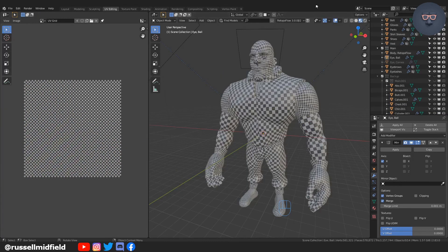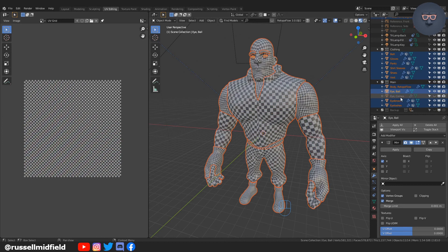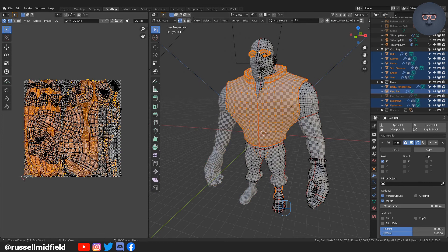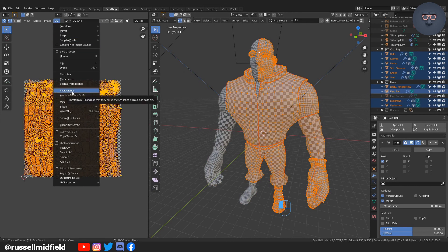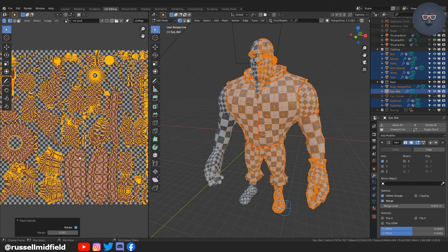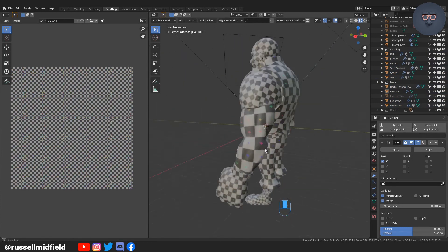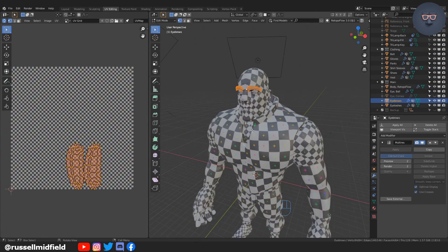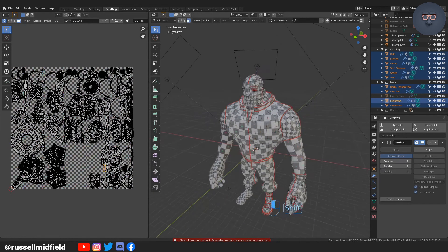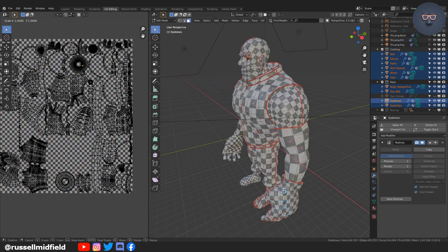So everything is unwrapped now. To fit it all onto one UV map, select all of the objects, tab into edit mode, and then press A to select all. Then in the UV menu you can select Pack Islands and it will automatically make sure they don't overlap. Generally, the bigger the squares the lower the resolution is. So on big items like the vest and the face you typically want higher resolution for better detail, and on things like the eyebrows you probably don't need much resolution. I spent some time resizing and moving things around so they fit on the UV map without overlapping.